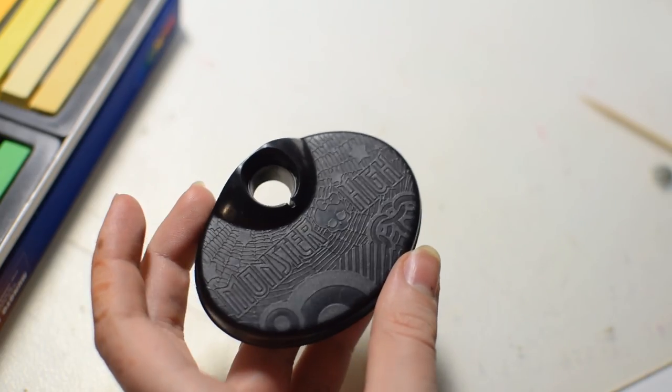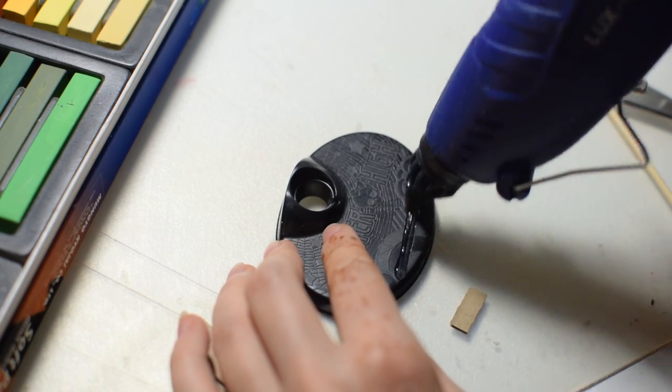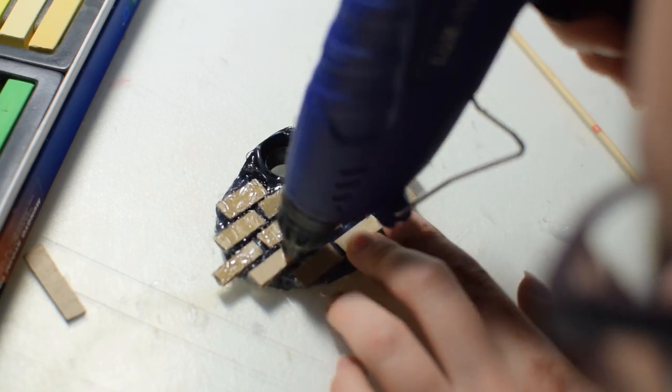As a last accessory I'm going to make the stand look a little less Monster High and more My Hero Academia. It's going to be a brick wall and it's built mostly with cardboard, hot glue, and paint.